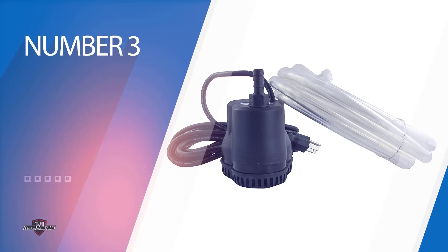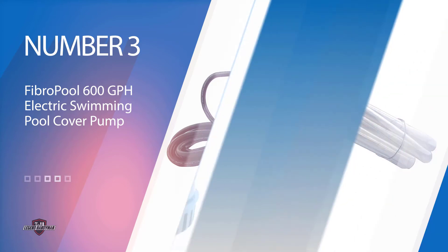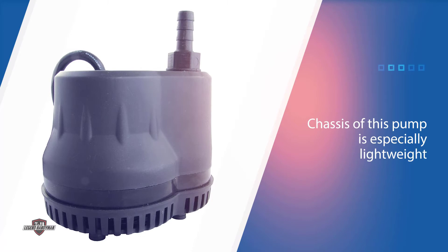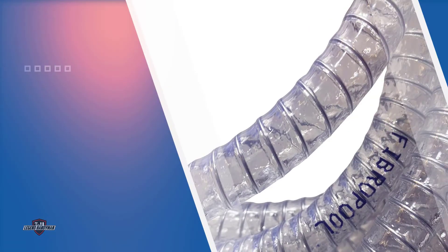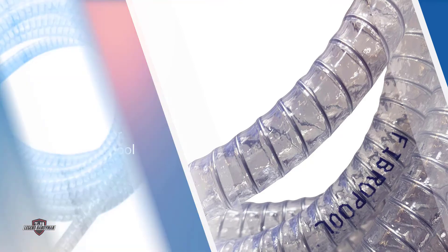Number three: the Fibro Pool 600 GPH electric swimming pool cover pump. As we edge toward the end of our swimming pool cover pump reviews, we have another impressive electric model from Fibro Pool. This is a manual pump, so you'll need to activate it and turn it off rather than relying on automatic functionality. The chassis of this pump is especially lightweight, making it ideally suited for more delicate pool covers.